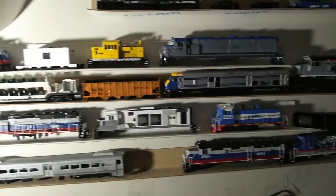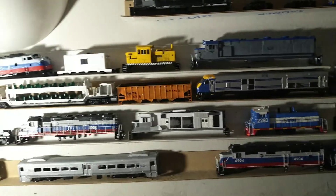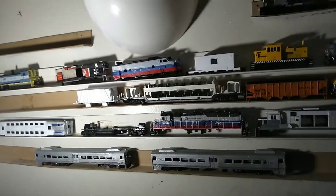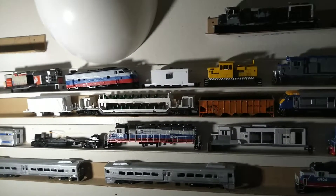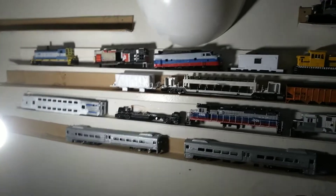Hey guys, this is Justin MT88 speaking. This time I'm going to go over my major updates for my HO scale trains. Let's get started on my custom look and custom projects that I've been doing.